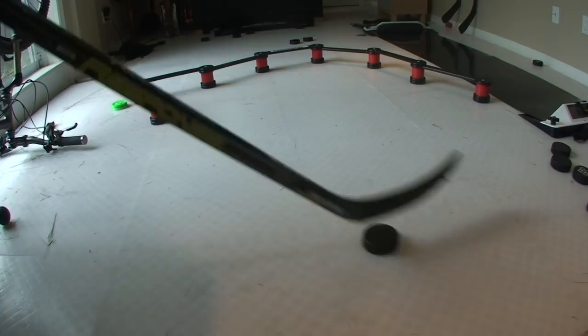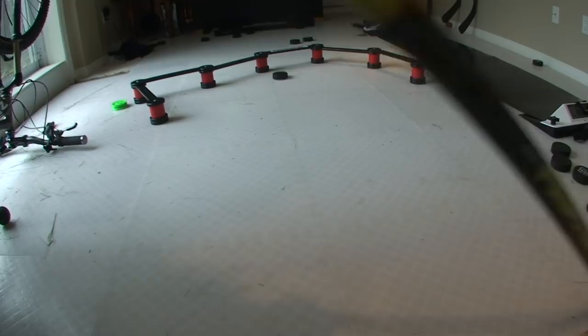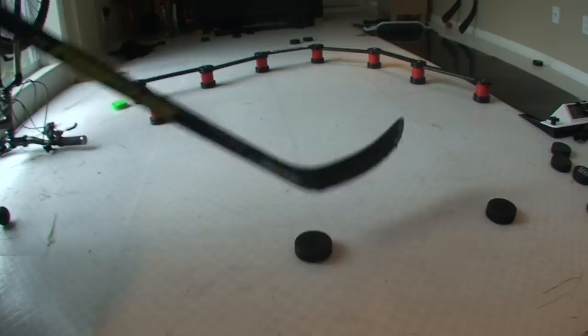Just quickly I'll talk about the products here. I've got the dry land training tiles. The X deviator is the thing in the middle and the X pass is at the end — it's just a little pass rebounder. These are all fun things to use. I have the slide board there but I'm not using it in this video.